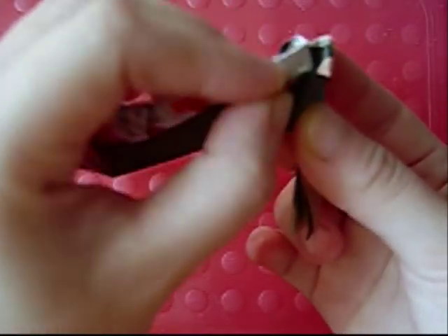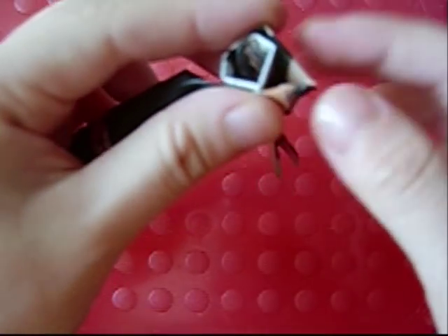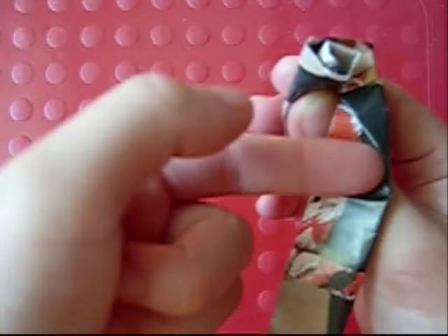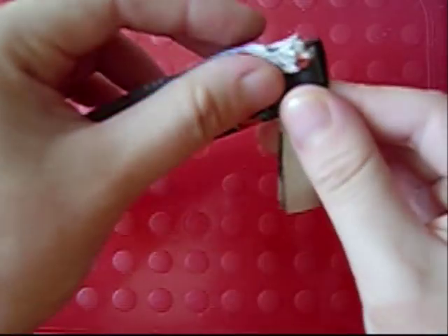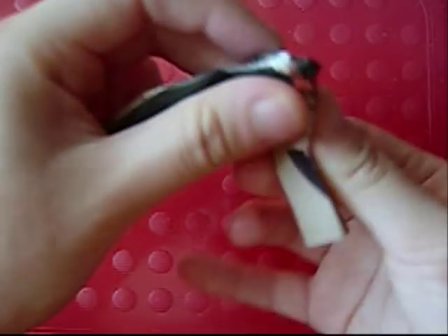So when this closed bit runs out, fold down diagonally again, and then bring it up — it'll create a space for the petals. Then curve it. When this layer runs out, fold down diagonally again, then bring it up, curve it, fold down diagonally, bring it up, curve, and repeat.